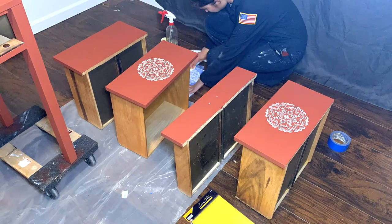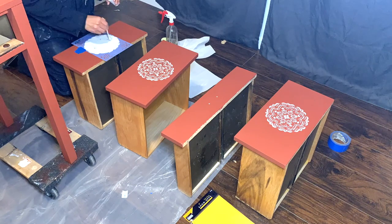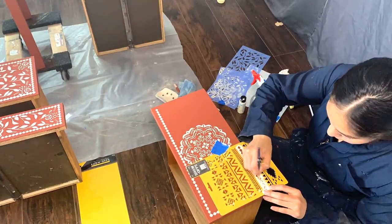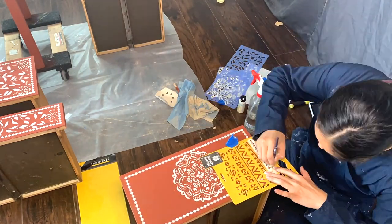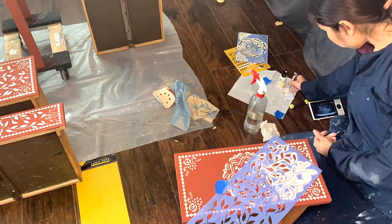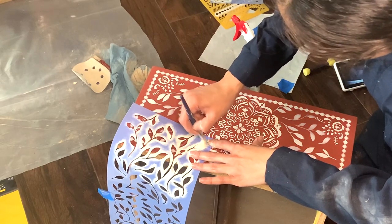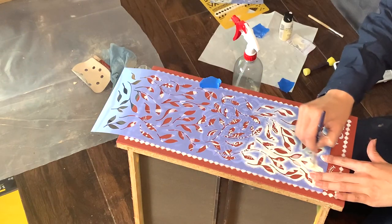I didn't have a specific layout or plan for the stencils — I just kind of freestyled and tried my best to use the patterns in a way that would flow really well together. You may want to test a piece before you commit to a specific pattern to make sure you end up loving the results. As you can see here, I'm just filling in extra gaps that I left by adding a little bit of leaflets here and there.